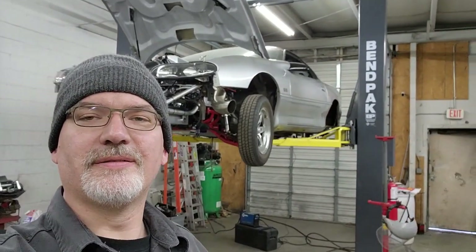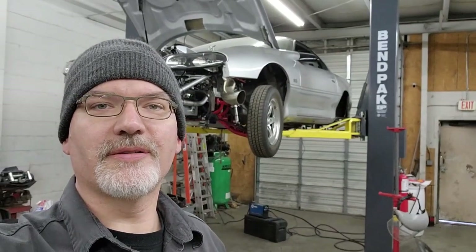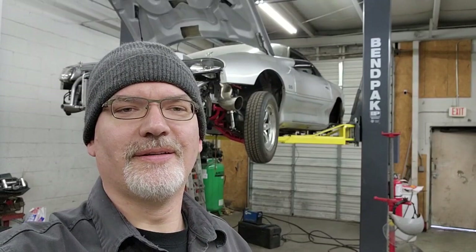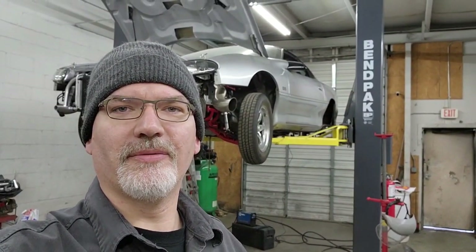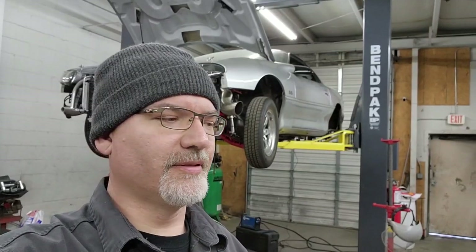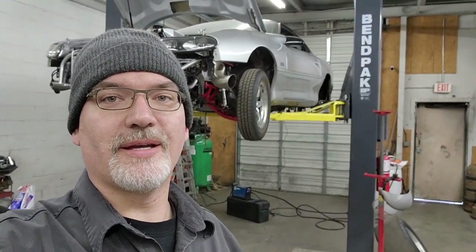Welcome back ladies and gentlemen. We've got a little bit left on this thing — a couple of suspension components and it will be ready for the dyno. I'm going to show you what parts we got. We had to wait for them for a while due to mix-ups and stuff. We got stuff from two different companies and they're really nice stuff.